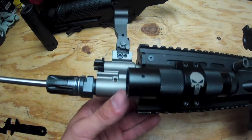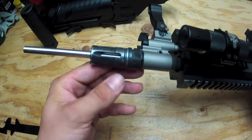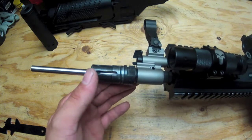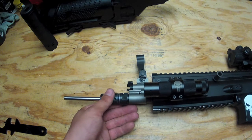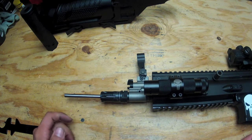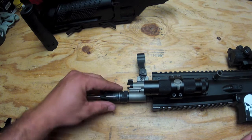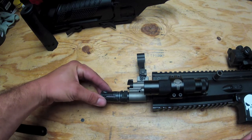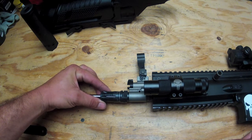Now underneath the MOC suppressor you can see I have the flash hider. These flash hiders are counter-clockwise, or negative thread. You'll see on sites like Evike it'll say 14mm negative — negative means counter-clockwise, positive is clockwise. So remember, if you're going to buy a flash hider for this, buy a 14mm negative thread or counter-clockwise.